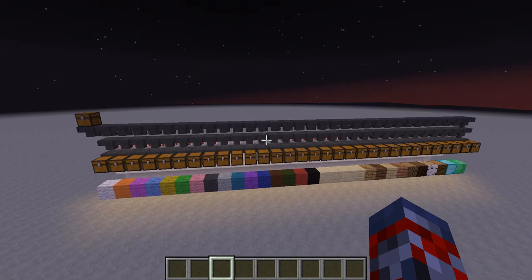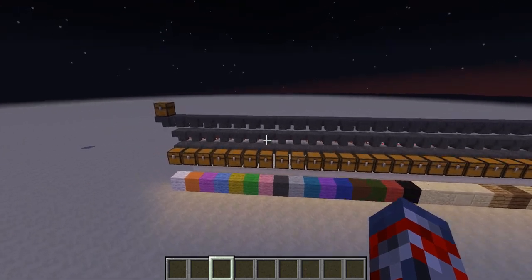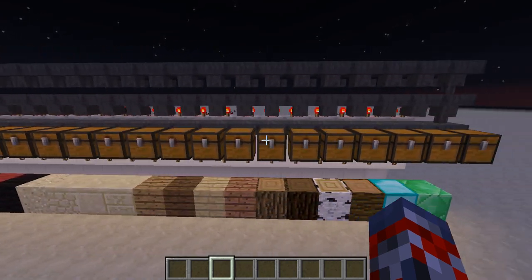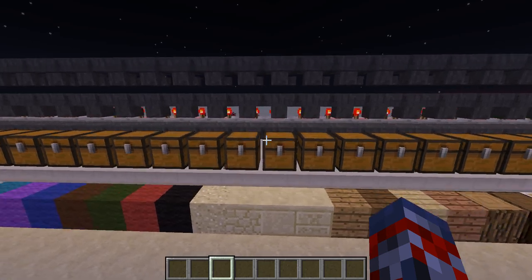Hey guys, JimboEvin here, and today I'm going to be showing you this tileable item sorter. It was made by Minecraft with Dummies, and of course I'll leave his channel and the video link in the description.